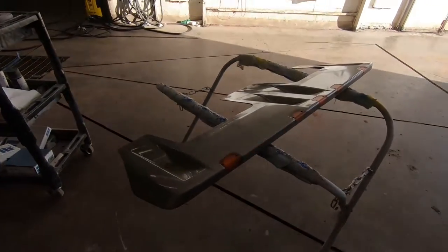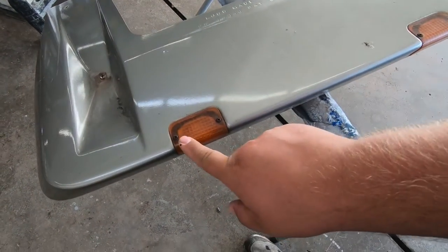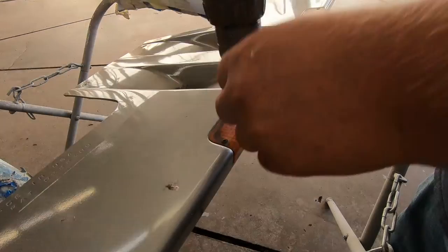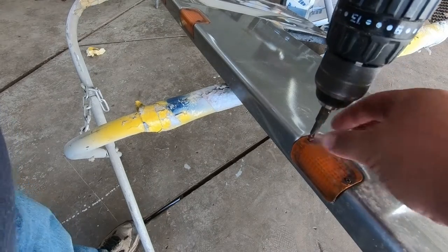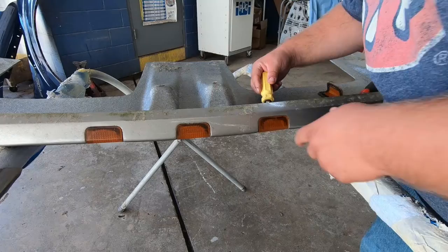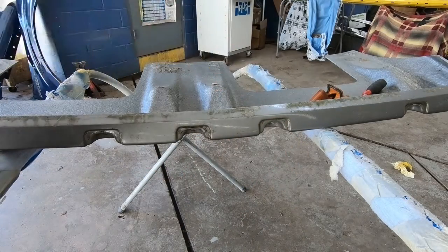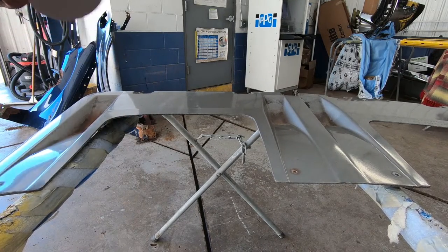So now we've got to get this sanded down. We don't want it this color, so we've got to get it painted black. But first we've got to take out the lenses for these lights, and then we can do what we need to do. We're going to take an orbital sander and sand it with 320 grit sandpaper.